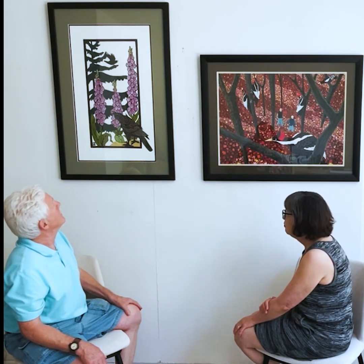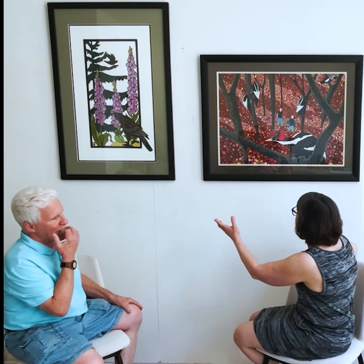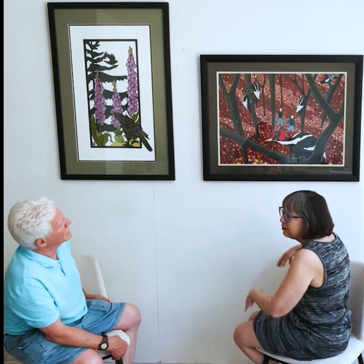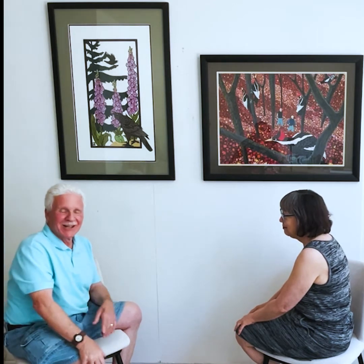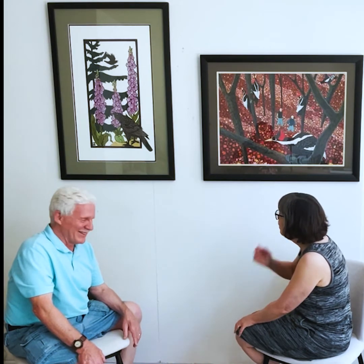They're the kind of pieces you can buy and they will become a focal point of the room you put them in. As the artist, where do you see the audience entering each of these works — how do you want them to engage with them? That's a little abstract for me; I'm pretty concrete. But I want them to have an epiphany of the presence of beauty — and I don't say that in an arrogant way.